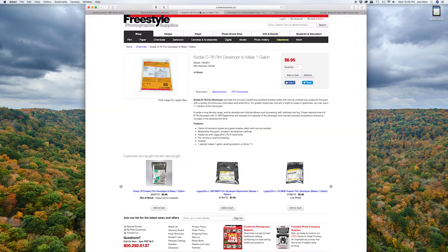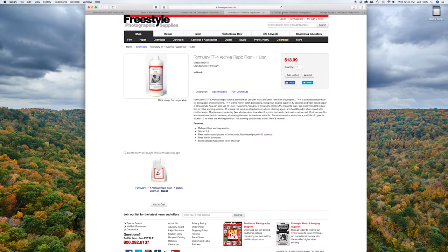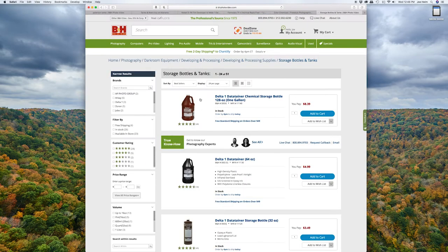Once you have one of these for your developer and one for your fixer, those are dedicated to those chemicals and only those chemicals — you never want to switch these bottles. So if you get a new developer, I'd recommend getting a brand new bottle. They're only $5 or $8 online. Adorama also sells these for really cheap — I think they actually sell them for cheaper than B&H, so if you're looking for a deal on these bottles, go over to Adorama.